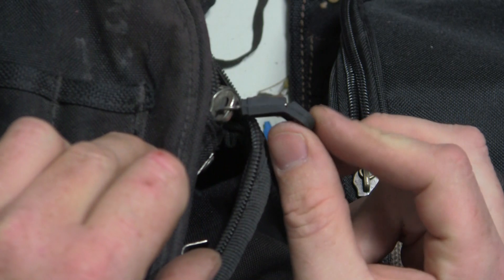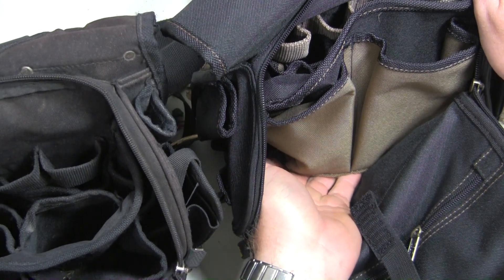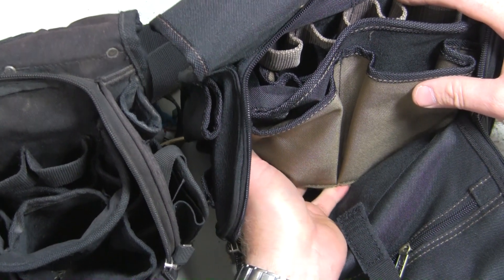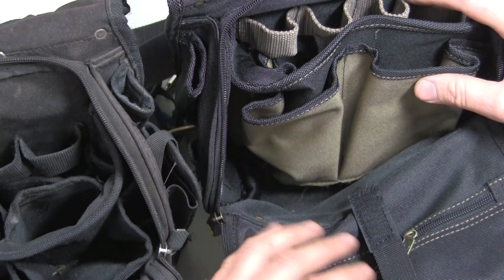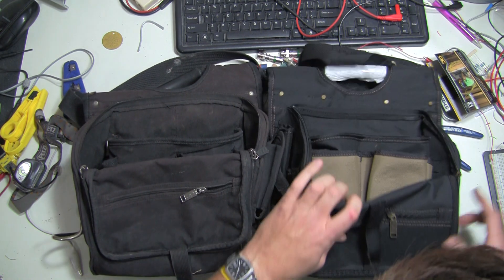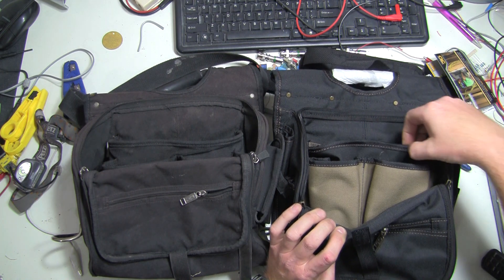One of the rubber zipper pulls is already about to fall off on the other side too. The inside design looks pretty much the same. One thing I don't like is this lip at the top of the bag — it's not sewn into the bag, so when you dump it over, dirt, debris, and small parts collect underneath there. It doesn't serve as a feature and you can't put any more tools in there because of it. Seems like they should have just sewn that into the bottom. On the inside the zipper design is pretty much the same — really durable, never had any problems with it. Again they used that ugly color thread throughout, which is just going to turn black with use anyway.